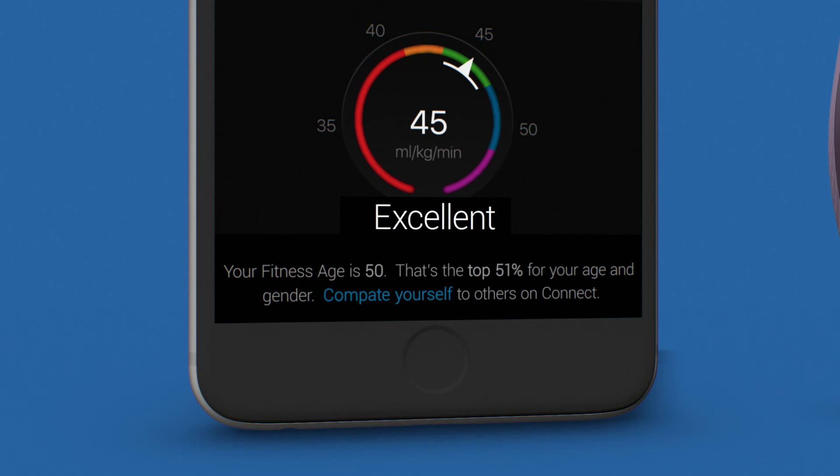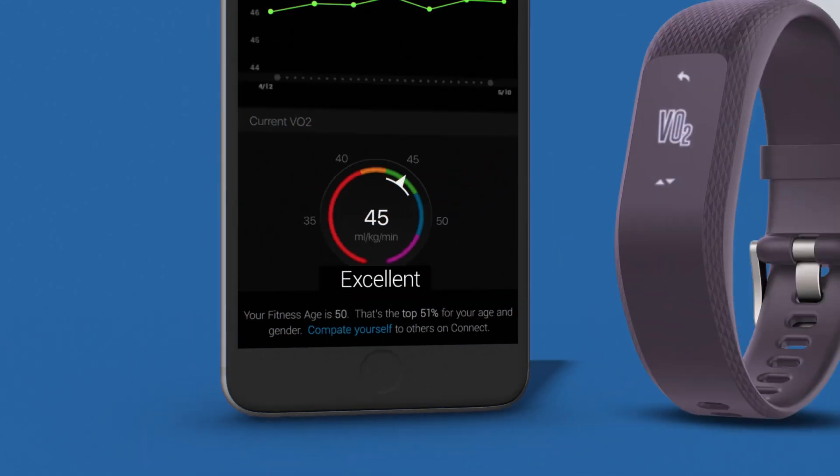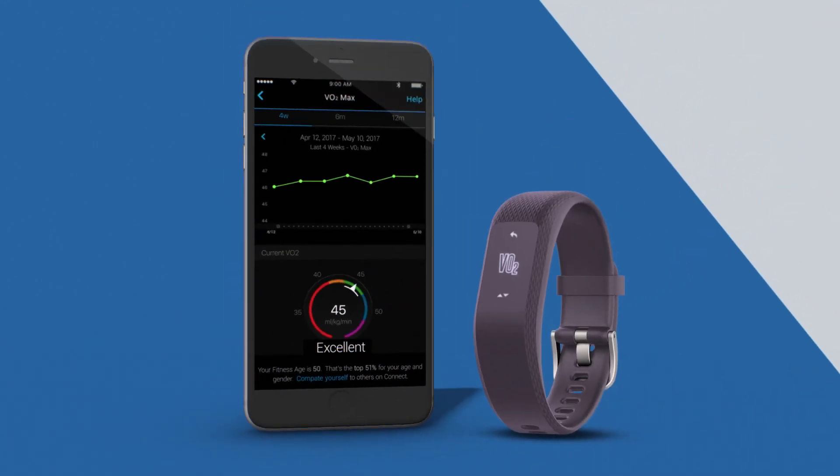Keep it up. If it's higher than your actual age, you might think about stepping up your exercise to try to bring it down.